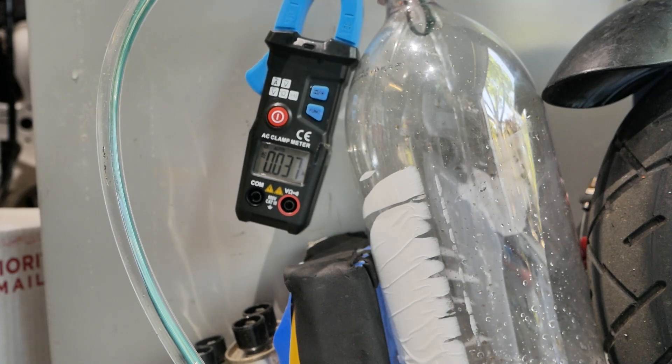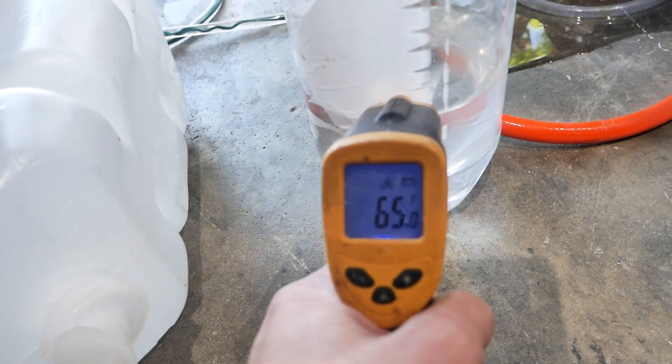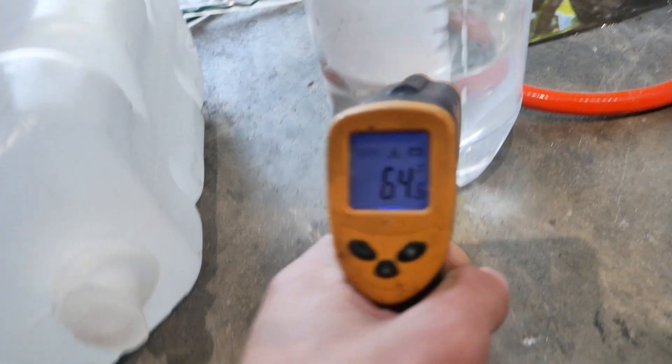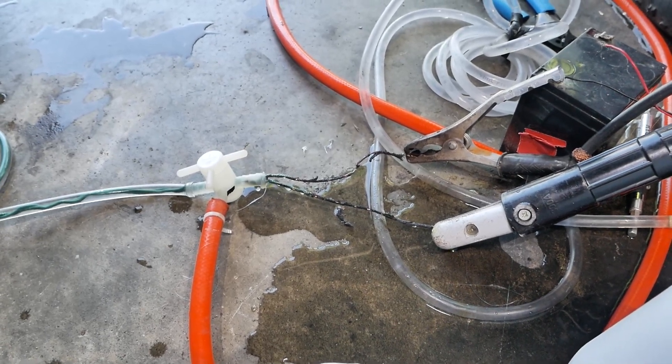Holy crap, that's over 100 amps! I find it hard to believe that after all that, the water temperature barely rose one degree. The wire that wasn't underwater completely charred and caught fire.